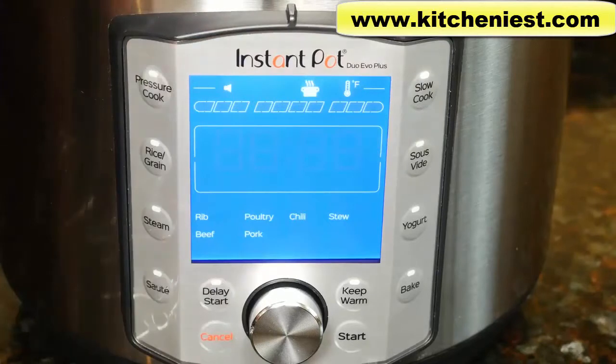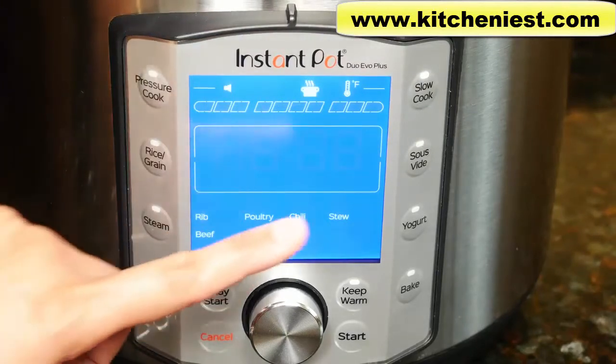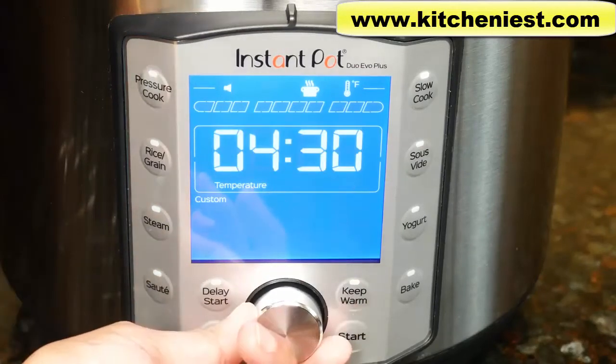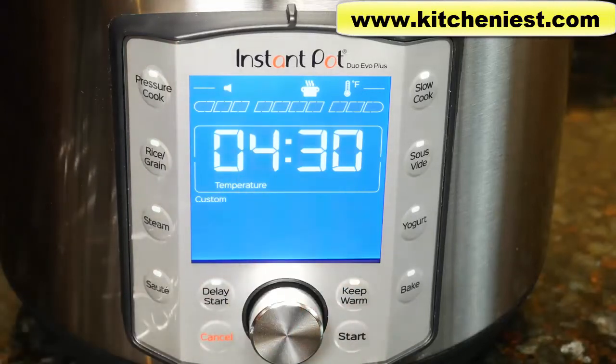The slow cook program has custom, rib, beef, poultry, pork, chili, and stew. There's no pressure. You can set the time and choose high or low temperature, similar to slow cookers. The quick release switch should be set to vent.